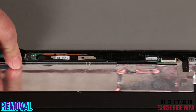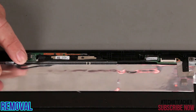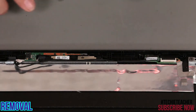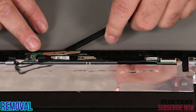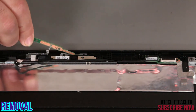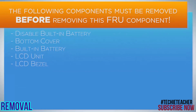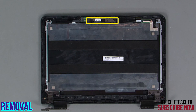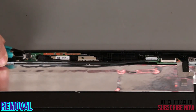Disconnect the cable from the wireless status indicator. Peel up the indicator card from the top cover. Disconnect the cable from the wireless status indicator.